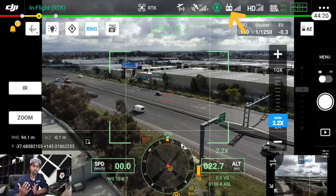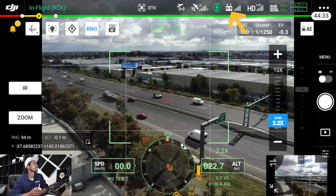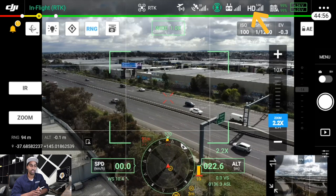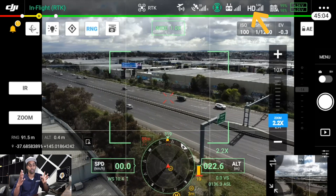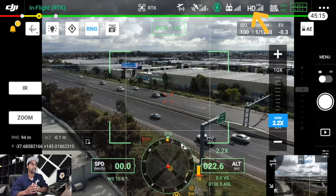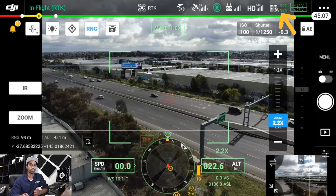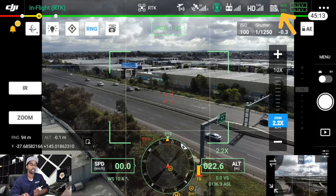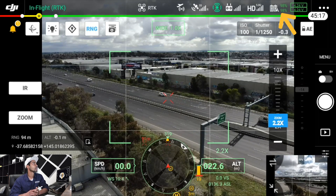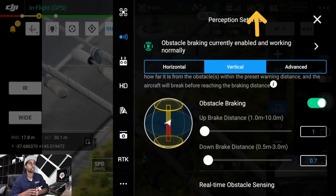Moving along, the remote controller signal shows the signal quality or strength from your controller to the aircraft. Next along, HD shows your video signal strength — how strong the signal is for the video link from the drone camera into the app. Next along is your battery levels. The M300 has two massive batteries, so keep an eye on those — it'll tell you the voltage and percentage.